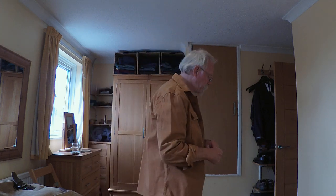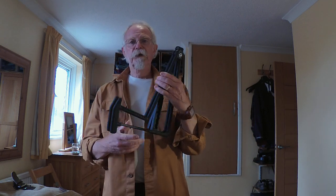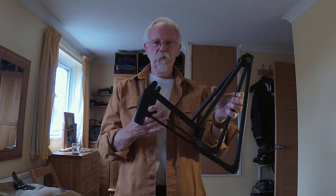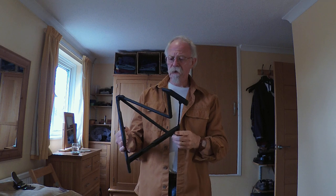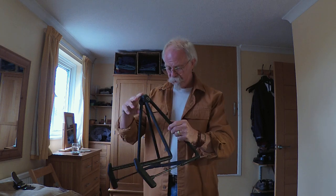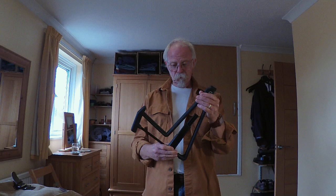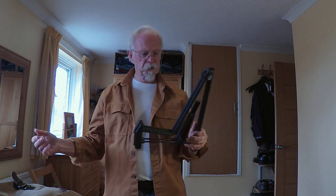The other thing I always have is a guitar stand. This is the latest version of the König & Meyer KNM Heli. I have a lot of the Heli ones which are perfectly good, but this one folds up a little bit easier and quicker and it does the job - so my guitar isn't going to fall over from just being leant against something.